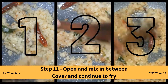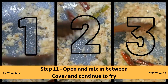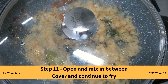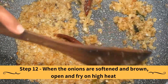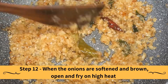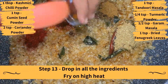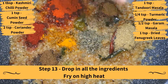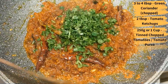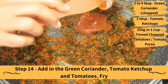Cover and cook on low to medium heat until the onions are soft and light brown, opening and mixing in between. When the onions have softened and browned, open and fry on high heat. Drop in the tandoori masala, turmeric powder, garam masala, dried fenugreek leaves, kashmiri powder, curcumin seed powder, and coriander and fry. Add in the green coriander, tomato ketchup, and tomatoes and fry.